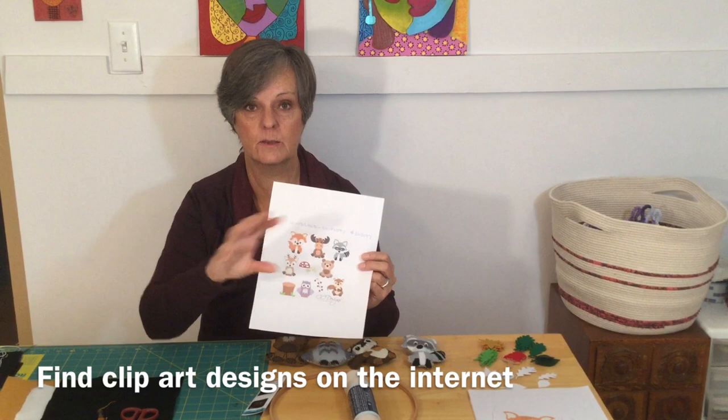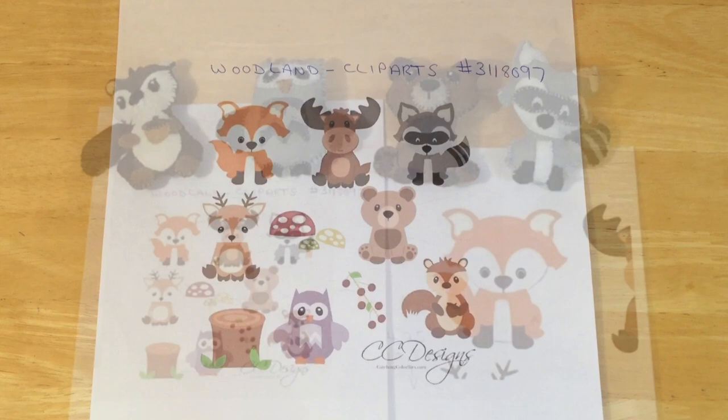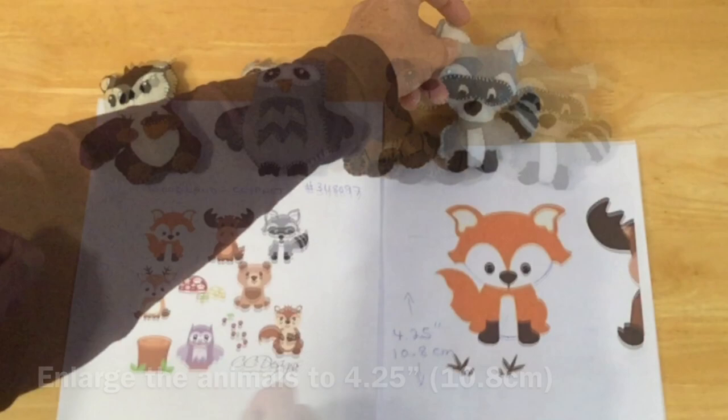If you want to do exactly the same ones, go on your computer and type in woodland cliparts — this is the stock number. Once you've decided which animals you want, you need to enlarge it on your printer. I've enlarged each animal so it measures four and a quarter inches or 10.8 centimeters, and I'm going to be doing the fox with you.